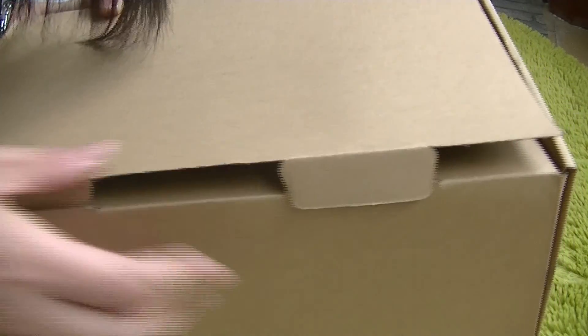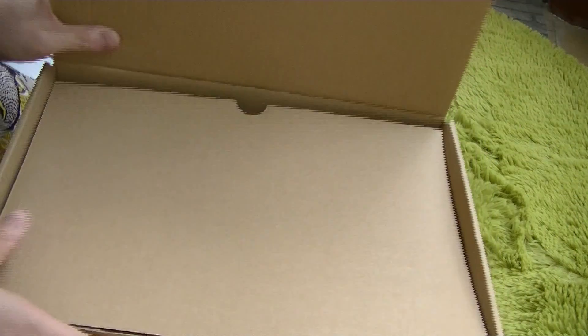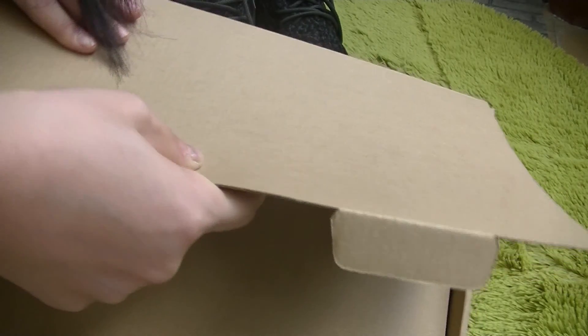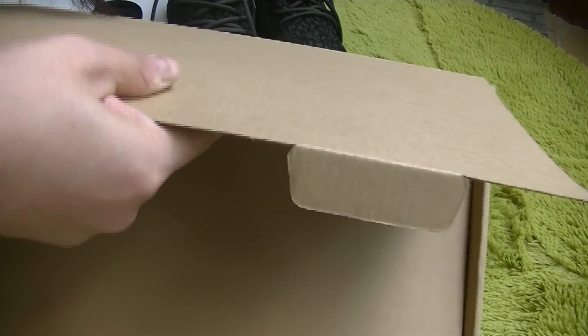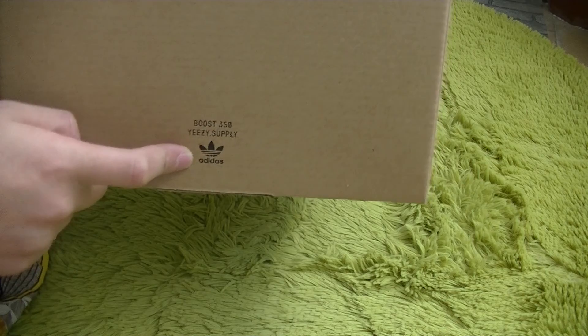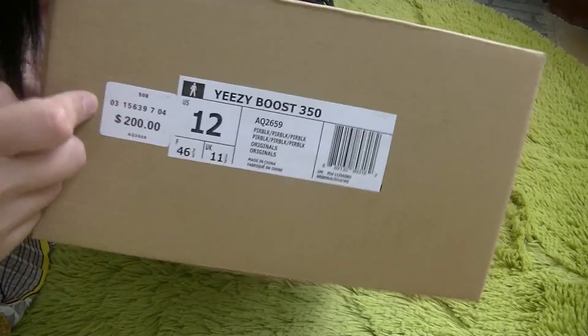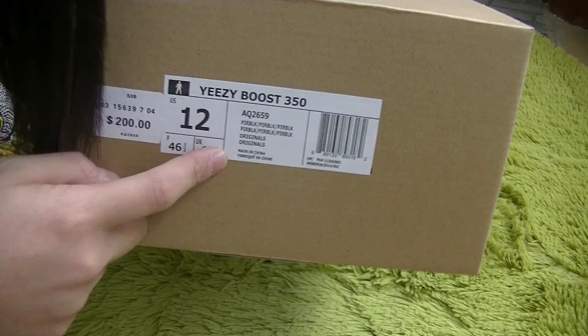Very delicate quality. And you can see the cotton is of super quality, and it's hard — hard cotton. And let's see the Yeezy label and the Adidas label logo. And on another side, the price and the size labeling.